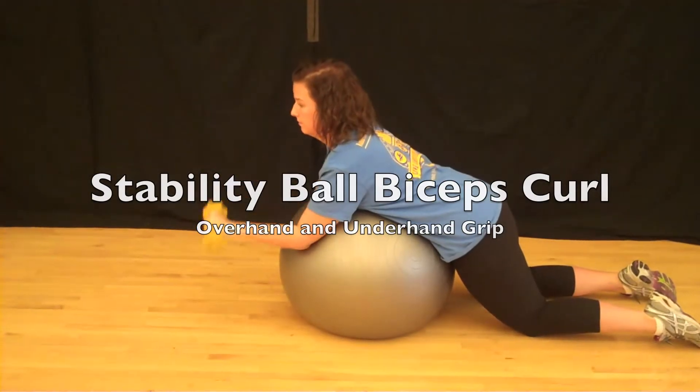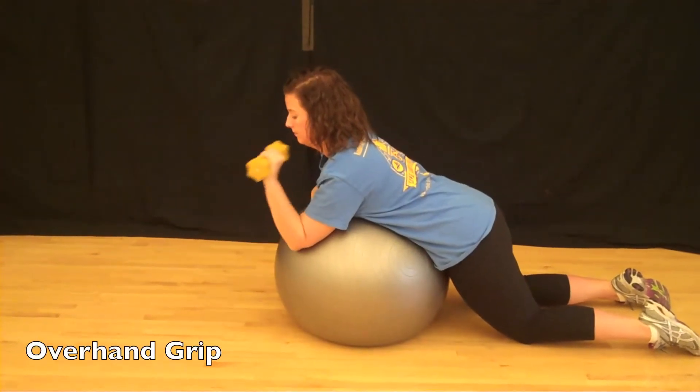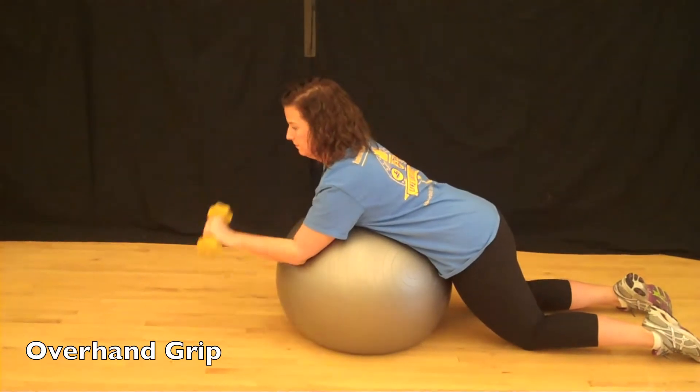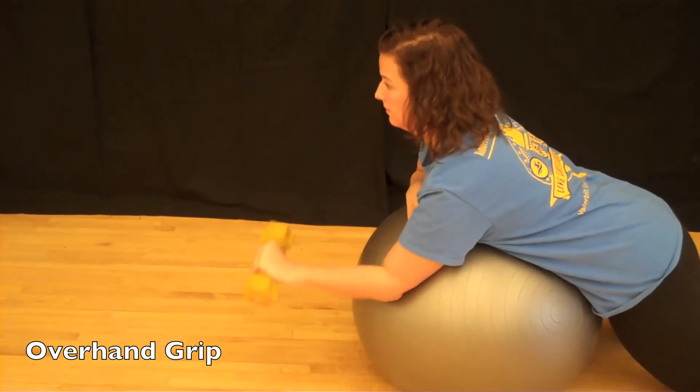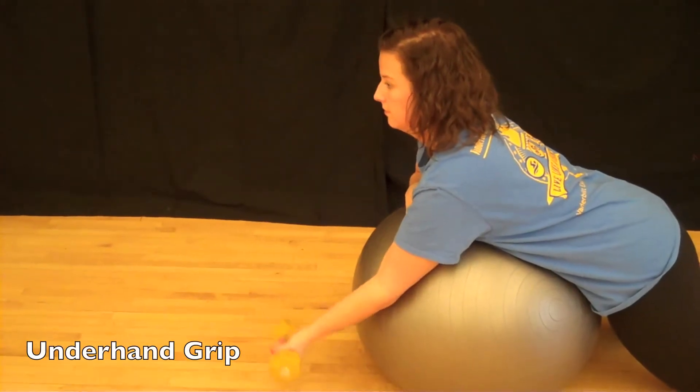The stability ball bicep curl. Kneel behind the stability ball, positioning your upper arm on the ball. Hold the dumbbell using an overhand grip. Lift the dumbbell up, keeping your upper arm in place.